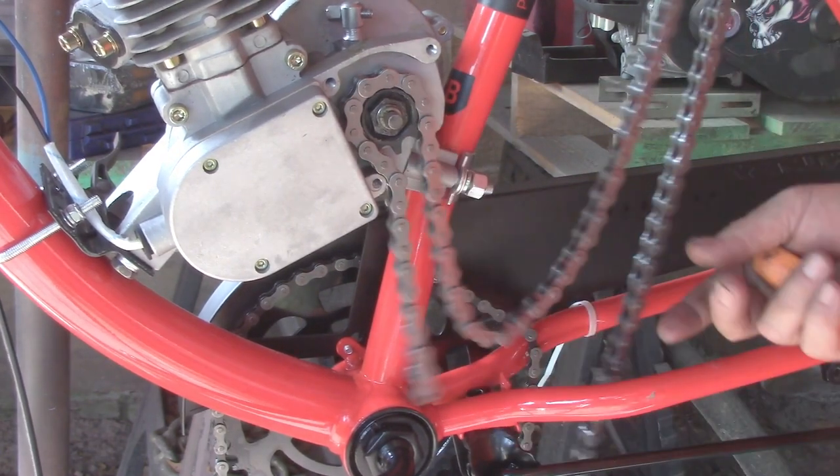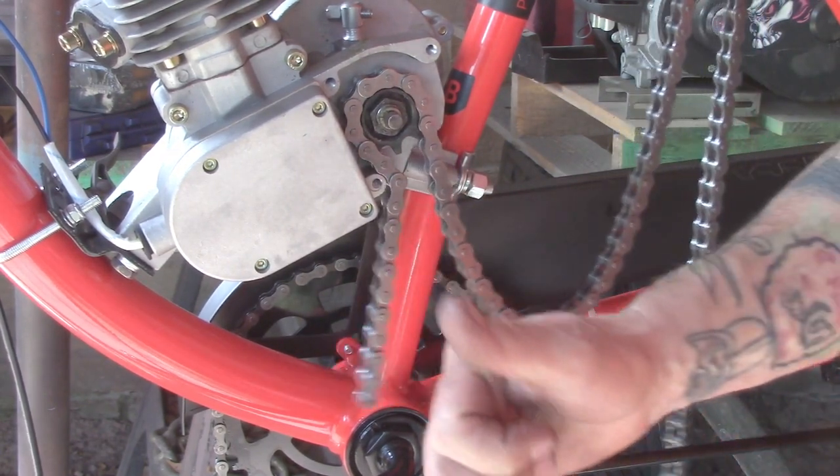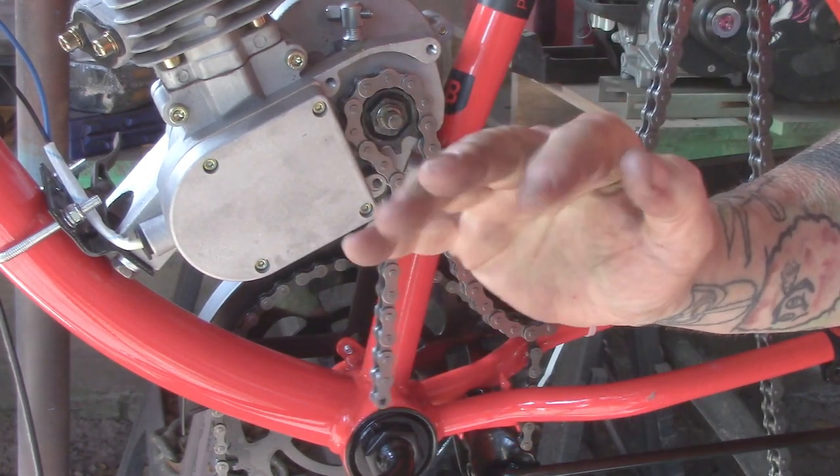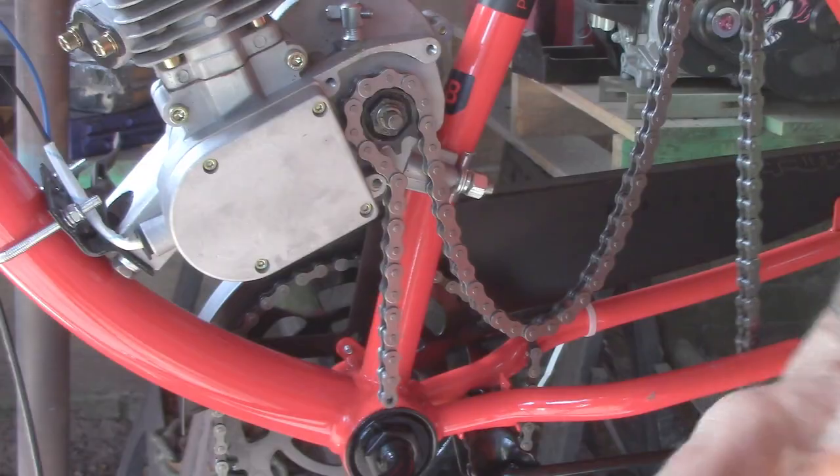That is how you get the chain onto your drive sprocket. If you liked the video, give me a thumbs up — there's a subscribe button down there. Thanks for watching, boys and girls — more to come!